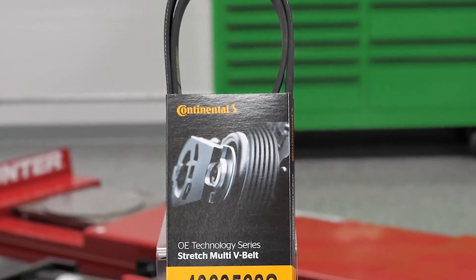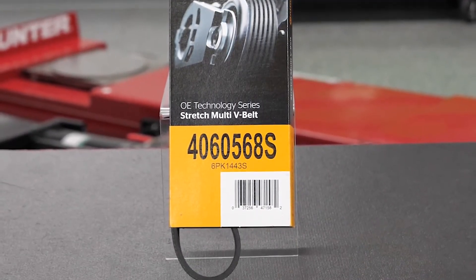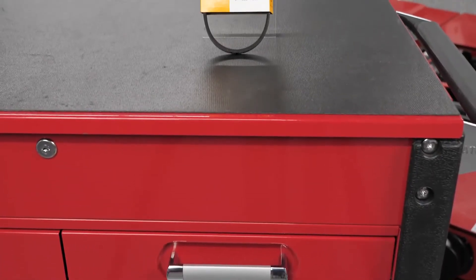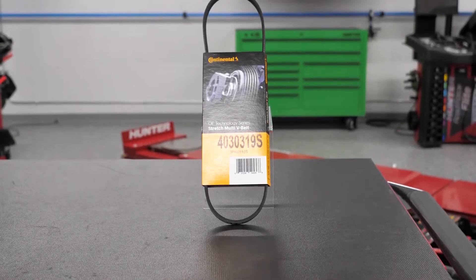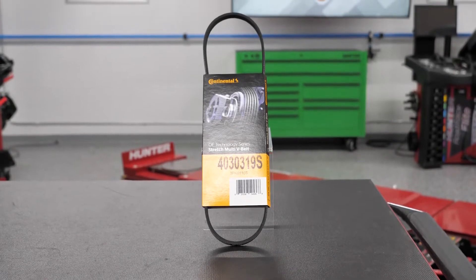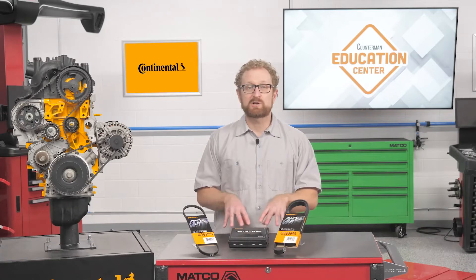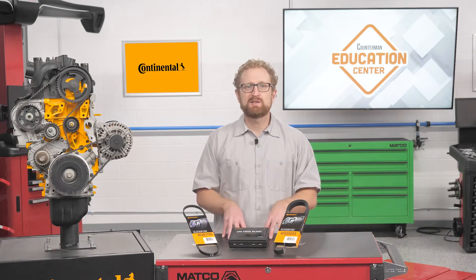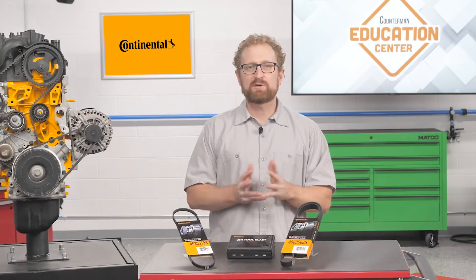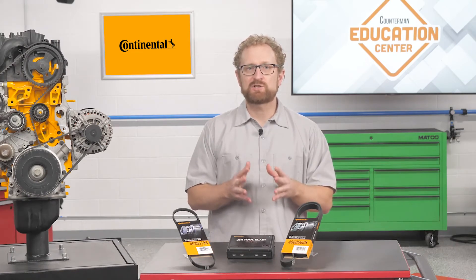The cord is designed to elongate and stretch during installation but recover to maintain proper tension. Continental stretch multi-V belts are slightly shorter than fit length, so once installed they automatically achieve the proper tension and maintain that tension over the life of the belt. To avoid confusion between these belts and traditional serpentine belts, aftermarket belt manufacturers add identifiers to their part numbering to indicate a stretch fit application. E for elastic or S for stretch are commonly used to identify stretch-to-fit belts.